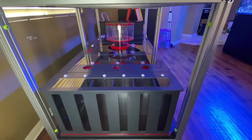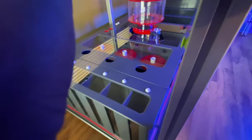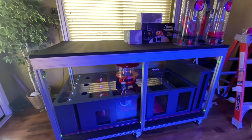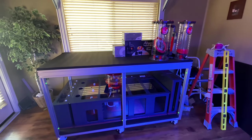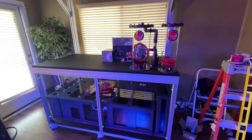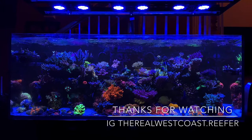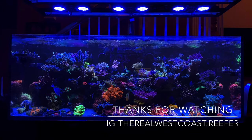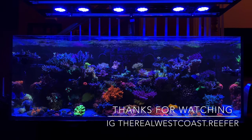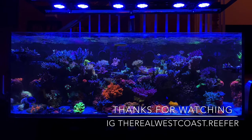If you can't afford it the first time, just wait until you're able to. This is a project I've been planning for a whole year — not something I just jumped into. When you plan things out and think things through, it gives you time to save money and get things the way you want. Let me know what you guys think of the build. You can follow me on Instagram where I post most of my videos and pictures. Thanks for watching.